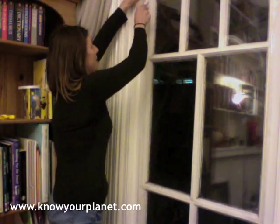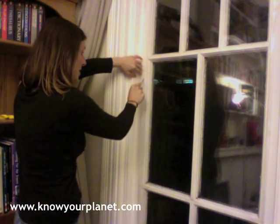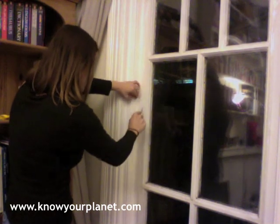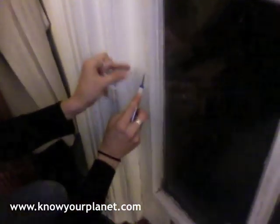The final bit is to take off the excess film on the edges, which you just do with a sharp knife. Thank you very much for watching and good luck this winter being nice and warm in your home. Bye-bye.